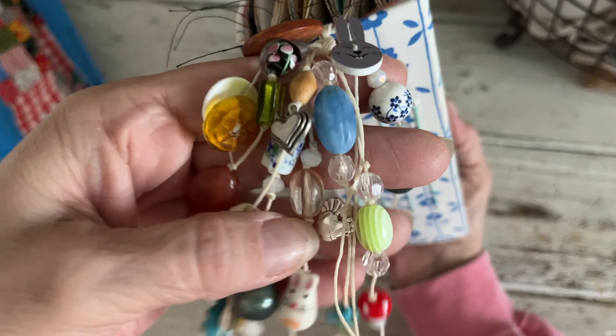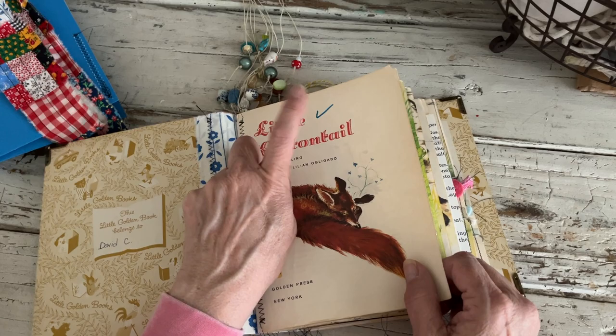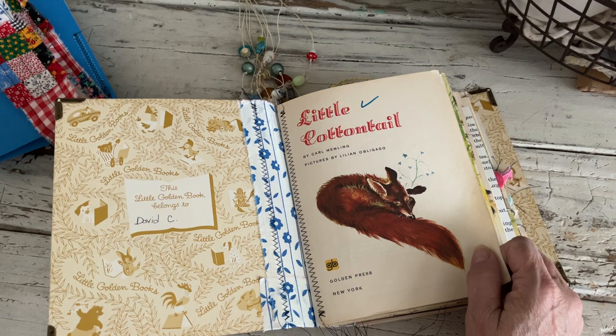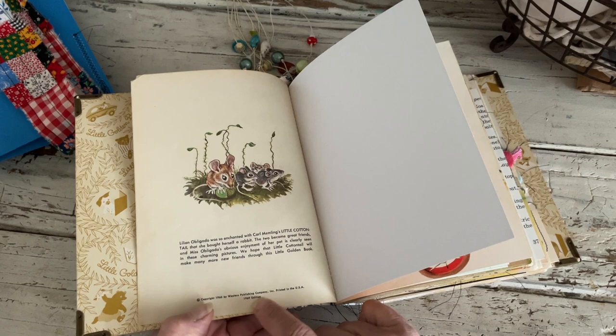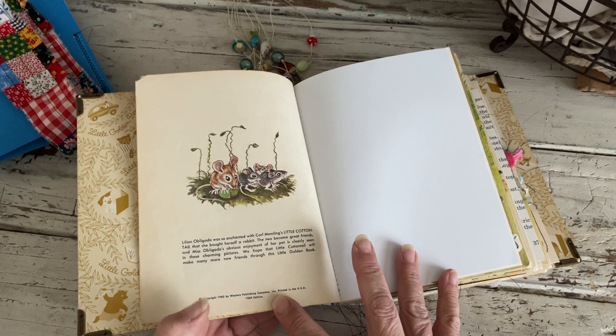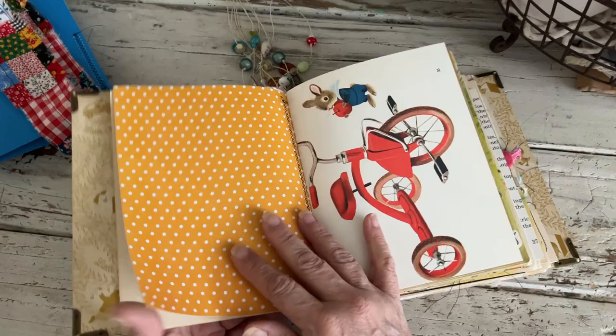This one has a little mushroom on it, buttons, and glass beads. There's the heart, the chicken, and the bunny. Really cute. This one is adorable as well. Now there's a check mark here — somebody put a check mark there for some reason — and then this book belonged to David C., but you can cover that up. Original copyright on this book was 1960 and this is the 1969 edition, with pictures by Lillian Obligado.